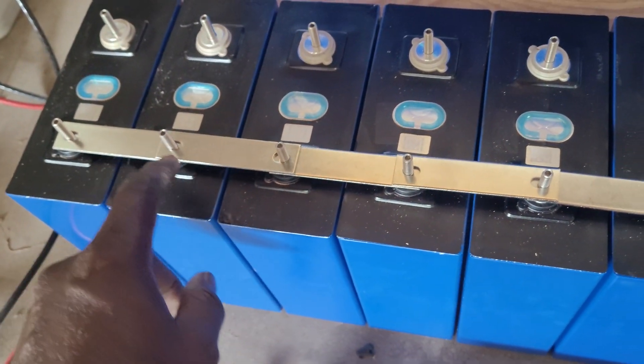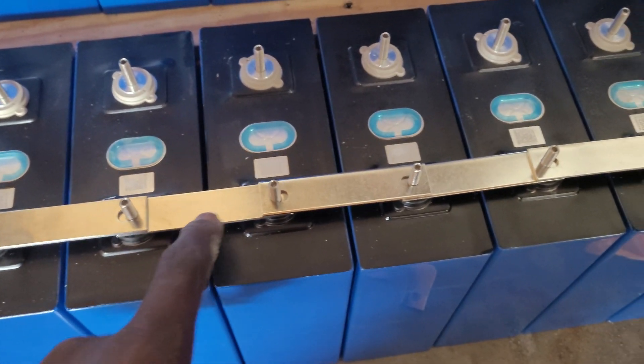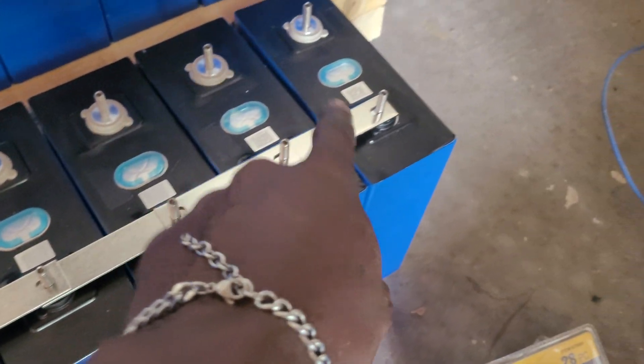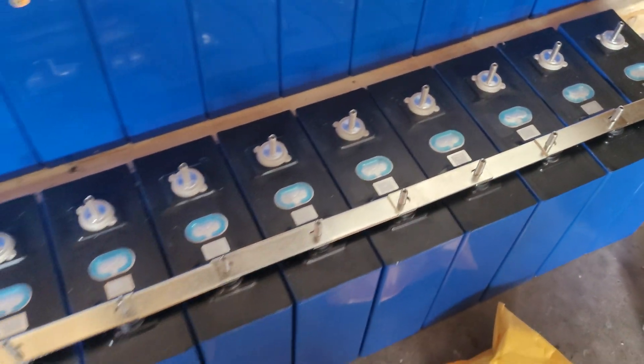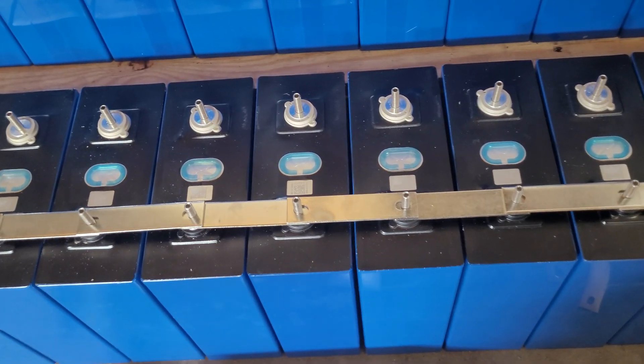How many bus bars did we use? One, two, three, four, five, six, seven, eight, nine, ten, eleven, twelve, thirteen, fourteen — we need fifteen bus bars per side. So thirty bus bars in total to do a parallel, so you can have these guys balance themselves up.